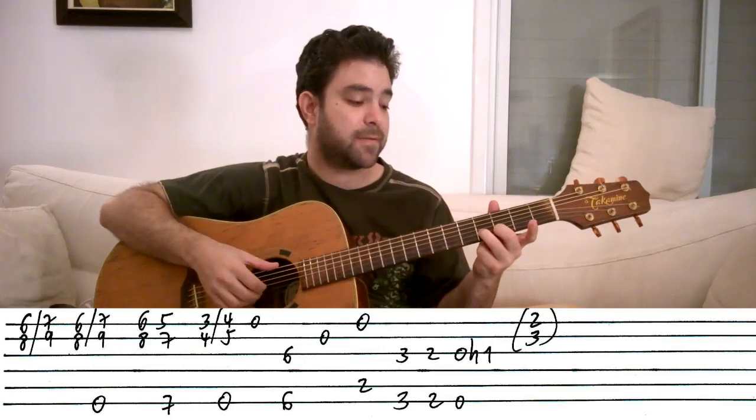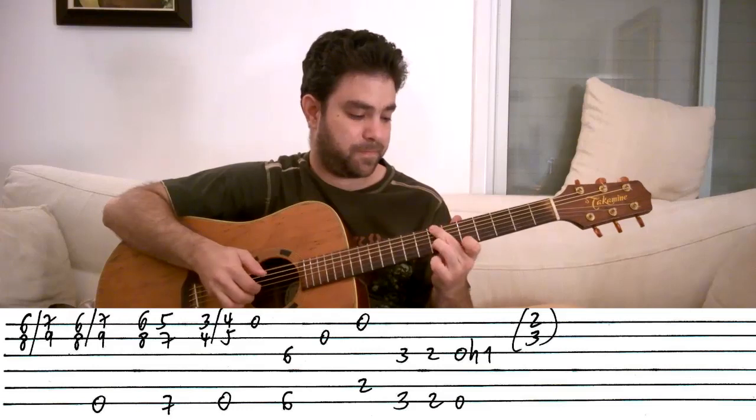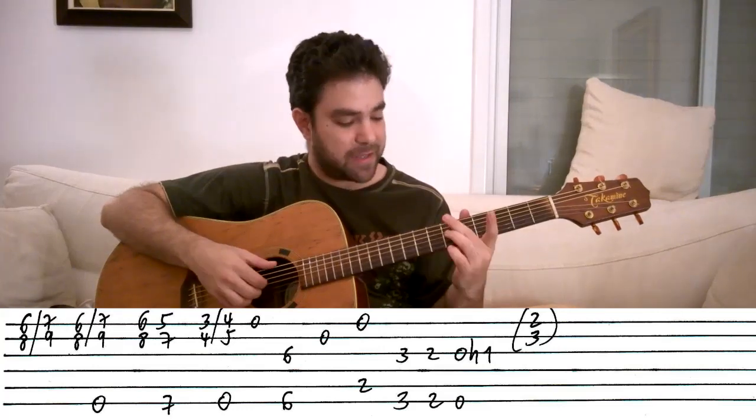Right, like this — so we get this. And then the open E string, and then this.